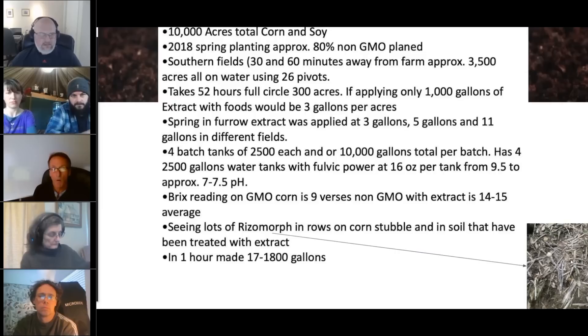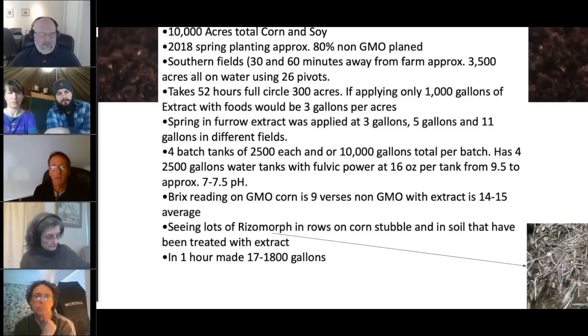Moving forward, we started experimenting with three gallons, five gallons, and eleven gallons per acre. What was interesting is that the sweet spot was around five gallons per acre. Even at eleven gallons, we didn't see that much more improvement than at five gallons. But we did see an improvement with five gallons versus three gallons.